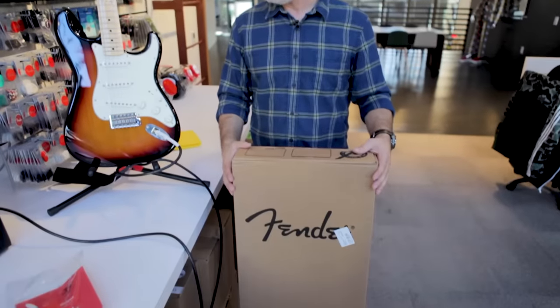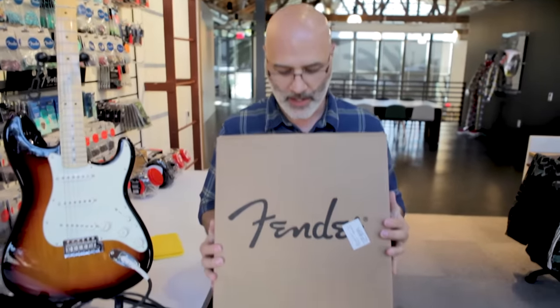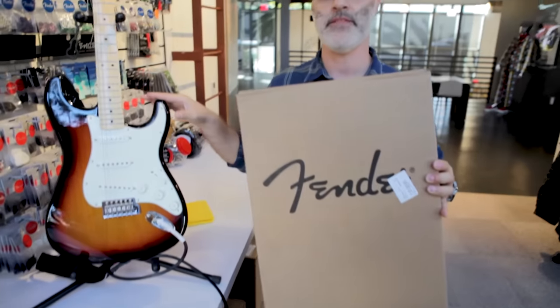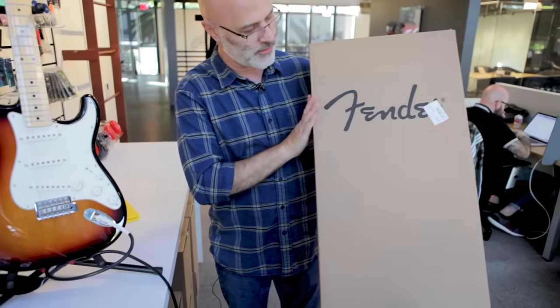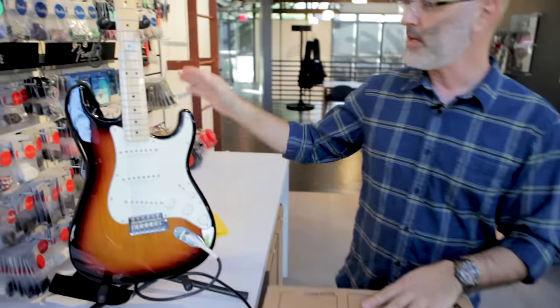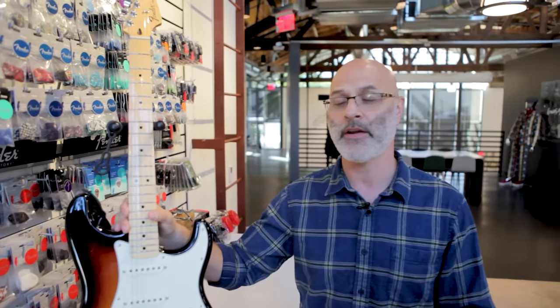Okay great, so let's say you just bought your first guitar. This is what the box looks like that comes from the factory. The guitar we have here today is a Fender Standard Stratocaster. Keep in mind that you may have just bought a Squier Stratocaster or an American Professional Stratocaster or some other Stratocaster from one of our lines. I'm going to go through some basic anatomy of the guitar and that anatomy will apply in general to all those different guitars.